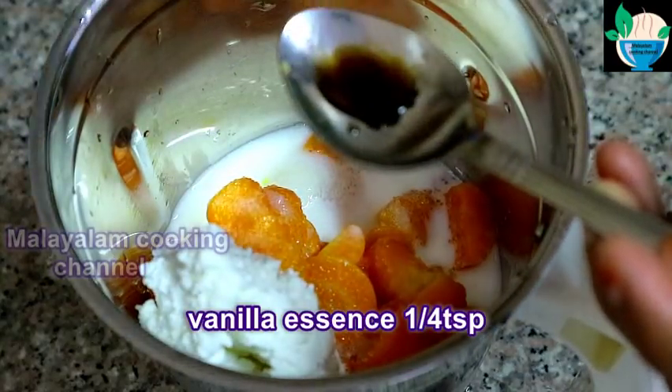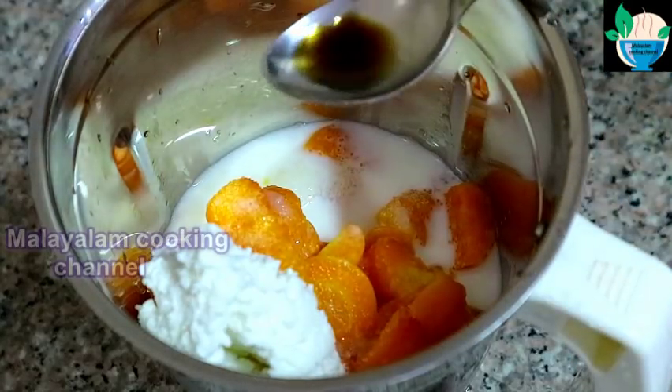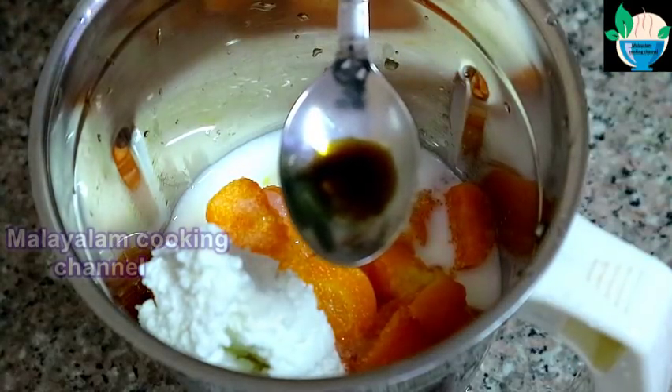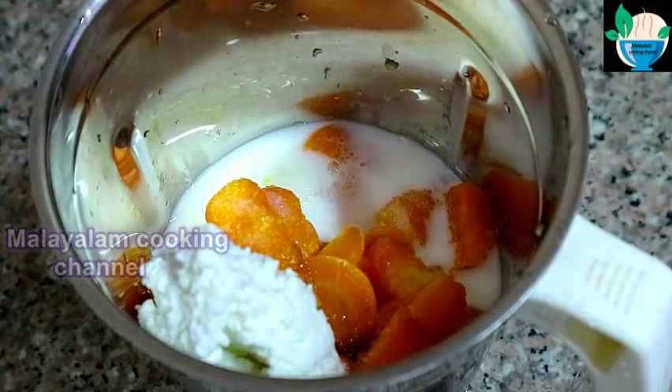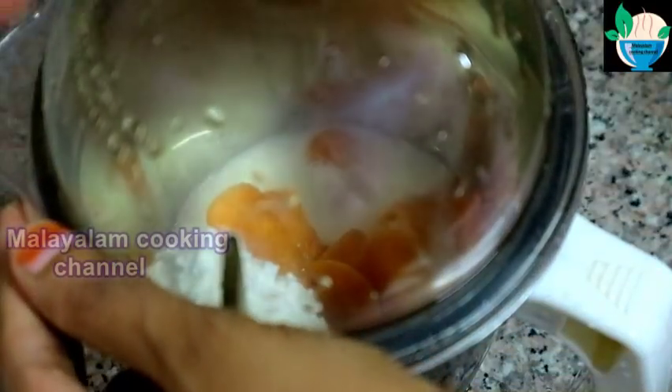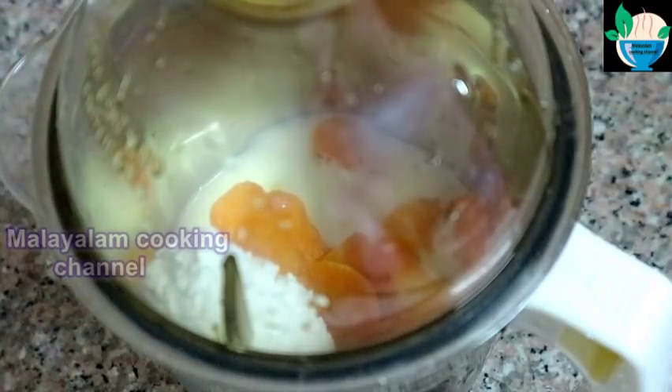This is a small oil as well. I have a small oil called Kachata. I am going to add a small oil. I want to add a little bit of oil, a variety of oil.